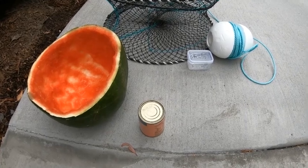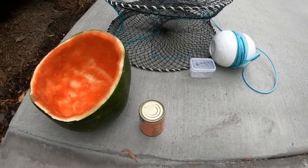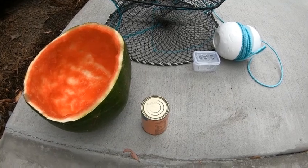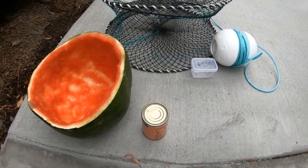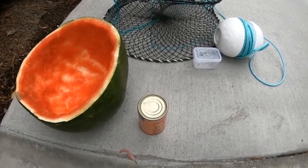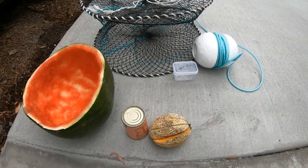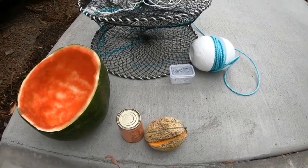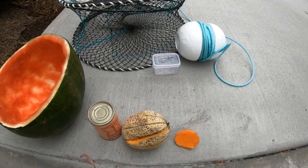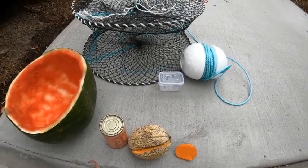Number four is cat food. I've heard a lot of people talking about cat food really catching the bigger red claw, especially amongst the sticks and timber up at Somerset Dam — a lot of locals getting the bigger red claw using cat food. Be careful of turtles if you're in the rivers. Number three is rock melon — very popular with a lot of anglers and it works really, really well.